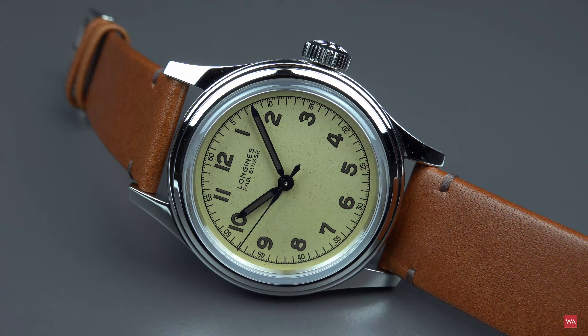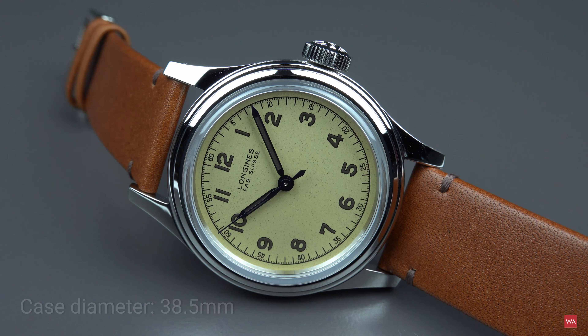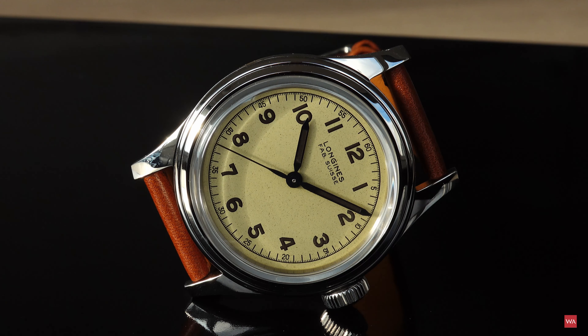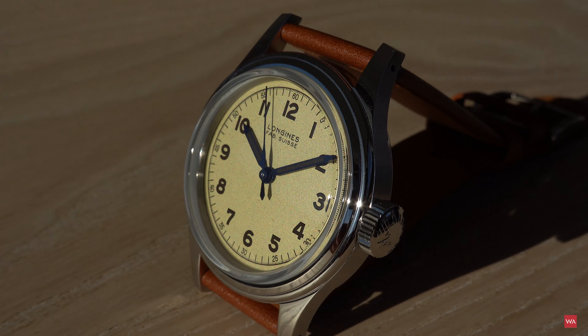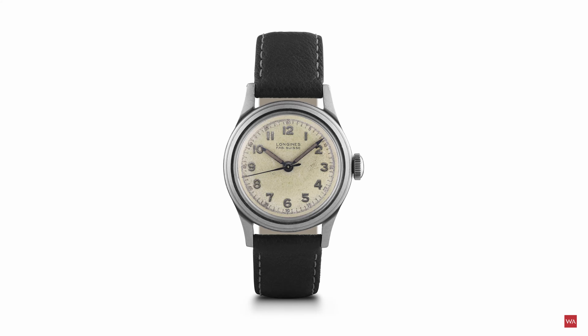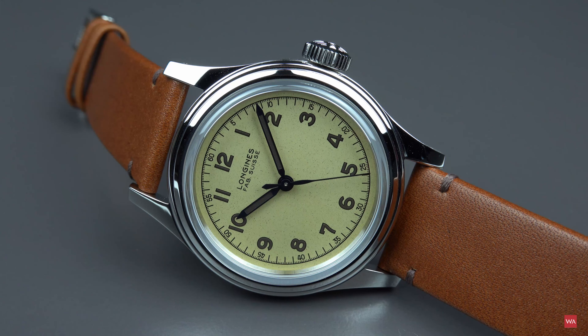The Longines in your picture with this cognac leather strap has a diameter of 38.5 millimeters, and it is a kind of a remake of a watch that Longines initially presented in 1947. The original watch is called Reference 5774 and it was a watch that had a diameter of only 33.5 millimeters. So Longines slightly increased the size a little bit.